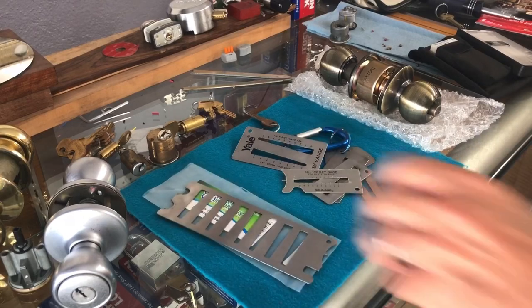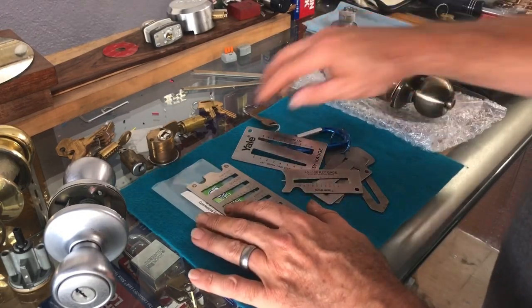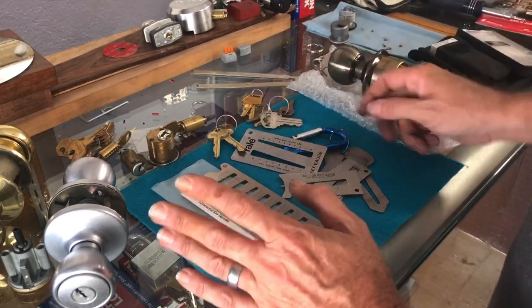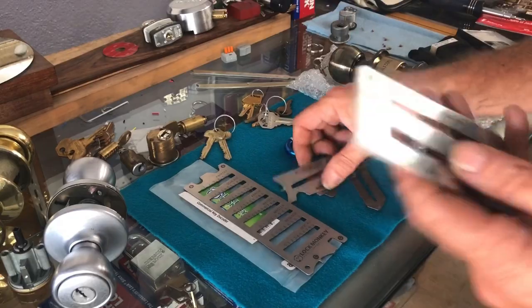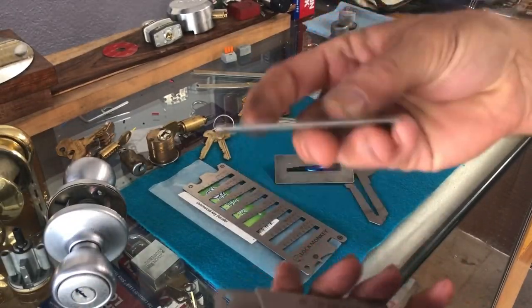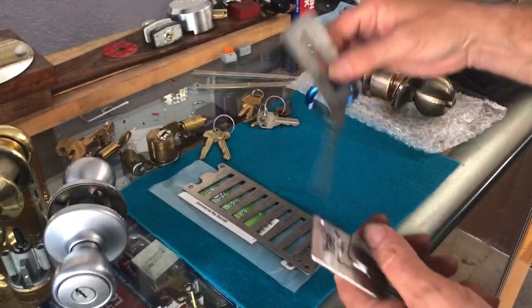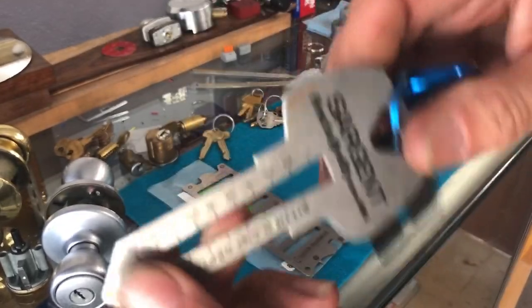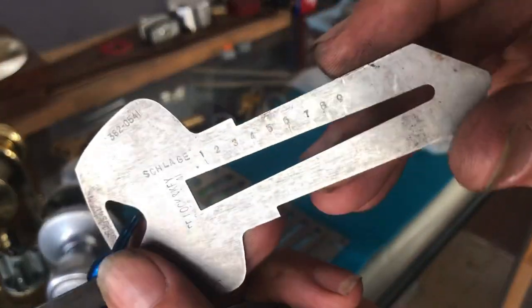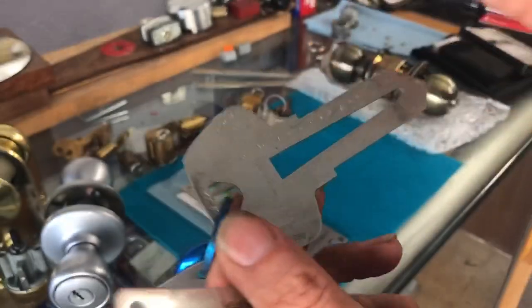Key gauges — most of the time you buy them and they're individual ones. We've got Falcon, which is just Kwikset, we've got Kwikset, here's a Sargent one shaped like a key, and on the back of the Sargent I made a Schlage look — that works really well too.